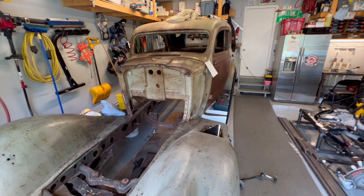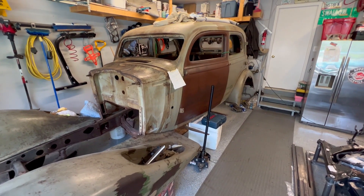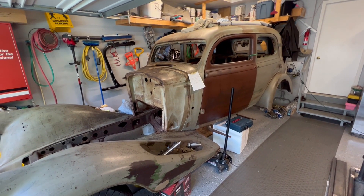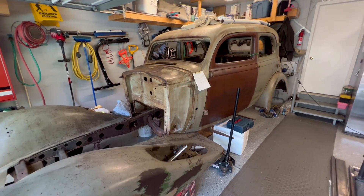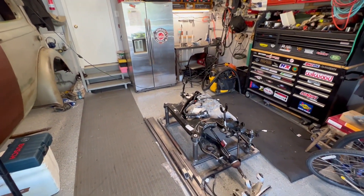I thought, get the car back on the road. Do the body some justice to get it back on the road in the condition it's in — don't modify it, don't hot rod the body, but also make it modern and drivable.